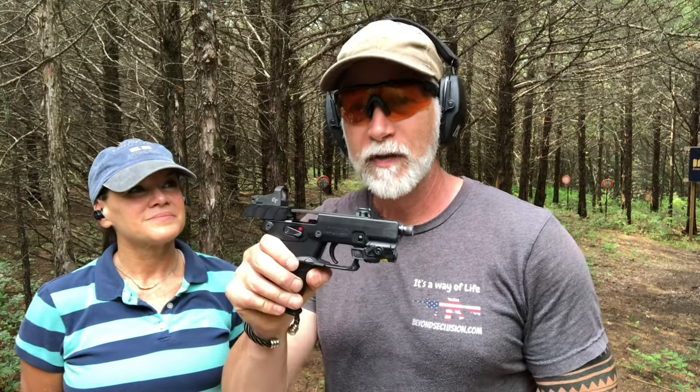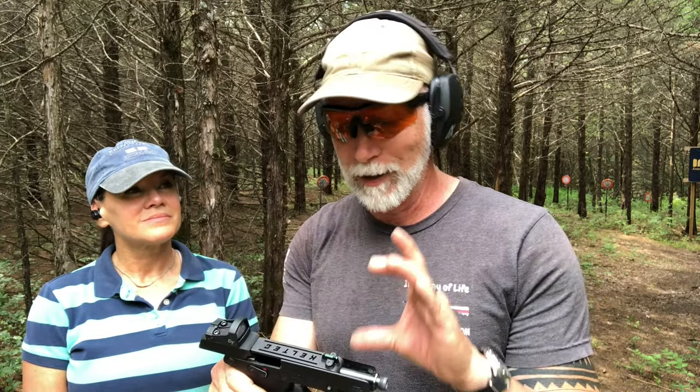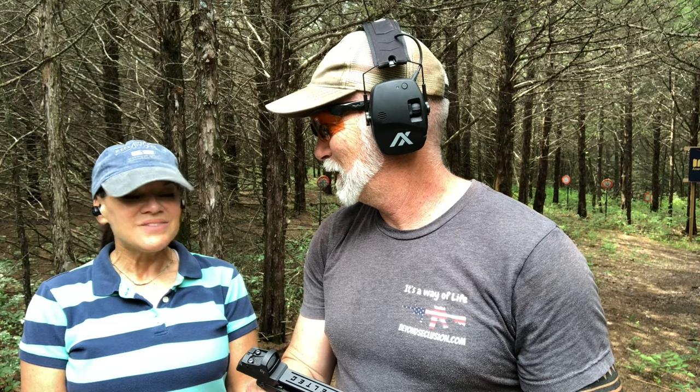So we got through about 250 rounds. Deedee was just asking me how many rounds, and she was pointing out — not a single jam. Not one single jam out of 250. I have a lot of confidence that we could do another thousand rounds or whatever. This thing is performing great. And more importantly, because I was talking about lightweight and easy to carry — what do you think? Very lightweight. Easy to shoot. You like the transitions? Very easy to transition. Yes.